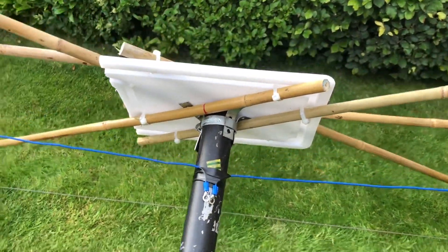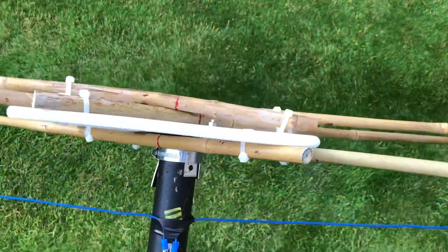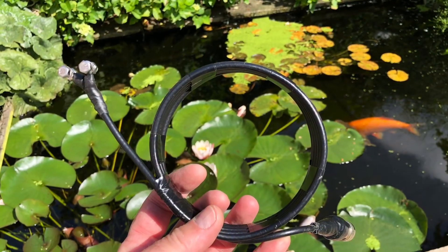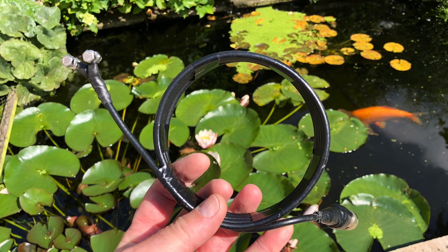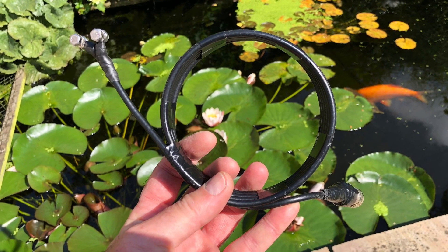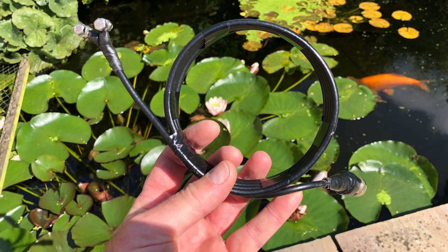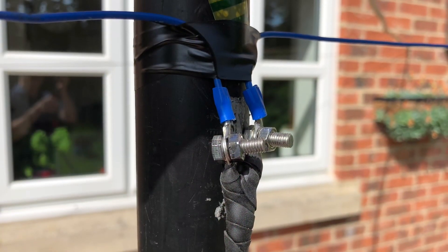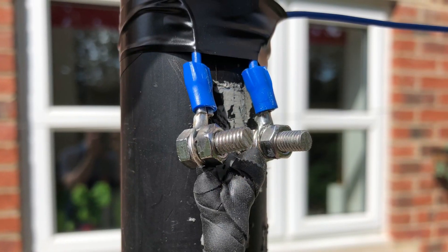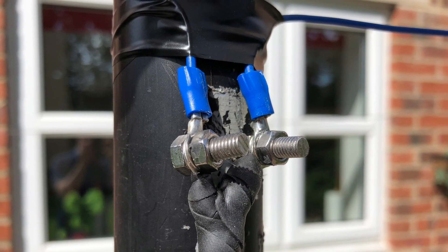Here you can see I've trimmed the canes. I just need to attach the coax choke and then we're ready for tests. I've used the choke from the previous design — this is five turns of RG-58 on a four and a quarter inch former. Both the centre element and the choke have ring connectors that are just attached together by stainless steel bolts.